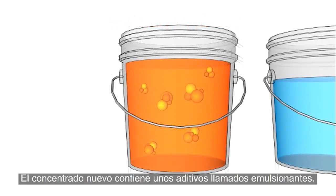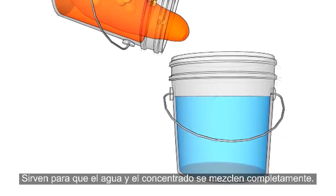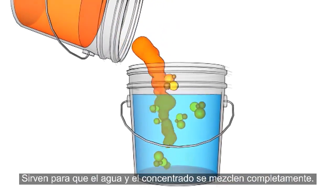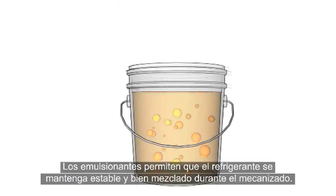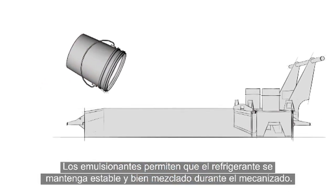New concentrate contains additives known as emulsifiers. Their purpose is to help the water and concentrate mix completely. These emulsifiers allow the coolant mixture to remain stable and well mixed during machining.